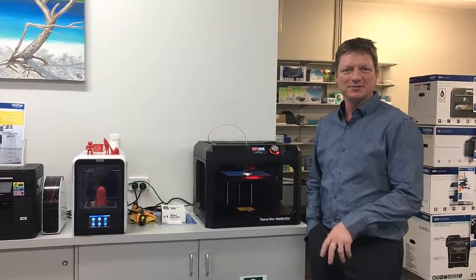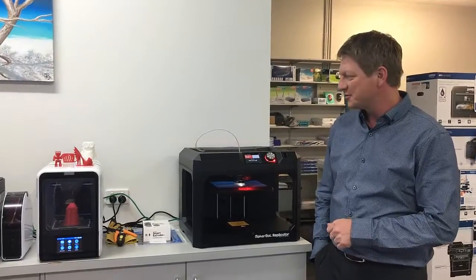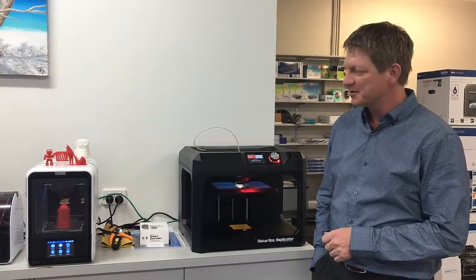Hi guys, Leif here from ATEC Office Technology. Welcome to our showroom. I just want to show you quickly the new 3D printers we've got on display.